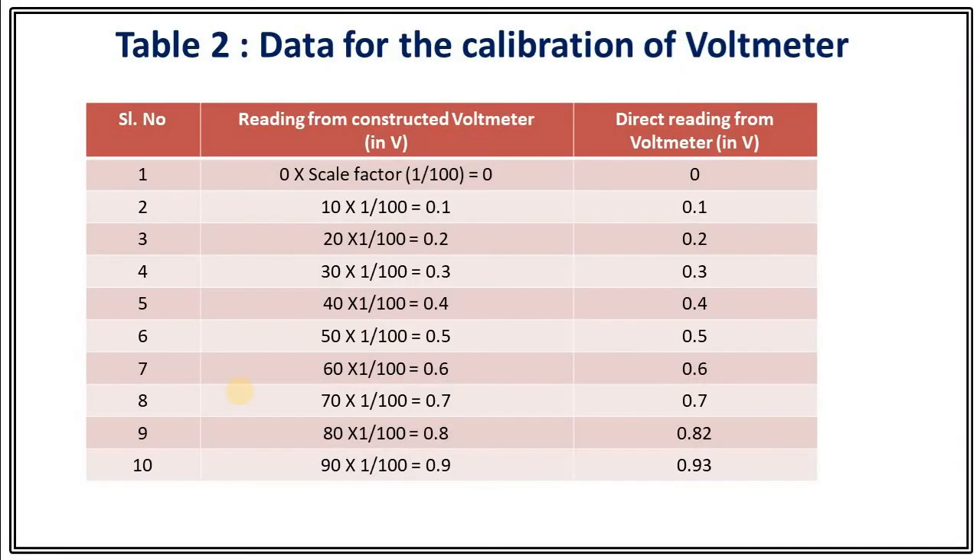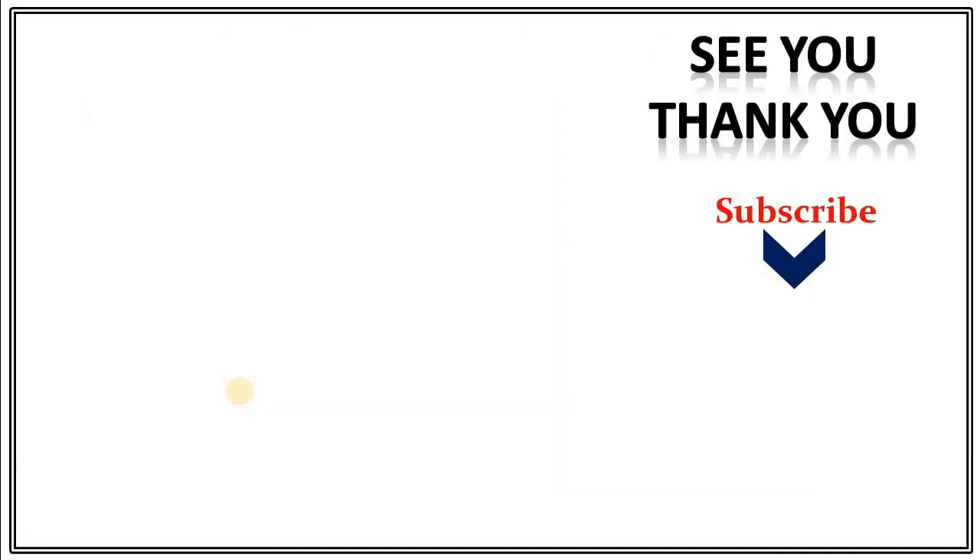Our experiment is complete. This is the chart we have for different observations. When the constructed voltmeter shows 0, multiplied by the scale factor 1/100, it is 0 volts, exactly verified by direct voltmeter measurement. When we got 10 in our ammeter, 10 times 1/100 is 0.1, which exactly matches the direct voltmeter reading, and so on. I have taken 10 different readings. I hope this experiment is clear to you. See you in the next video where I will discuss another experiment.